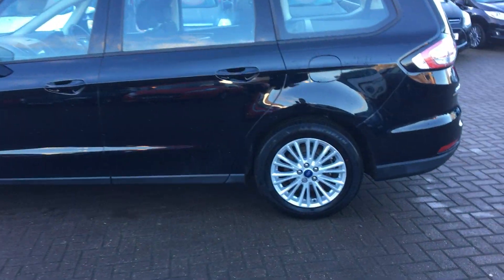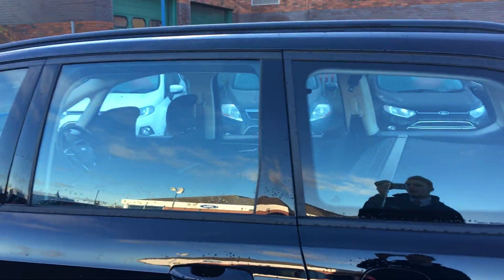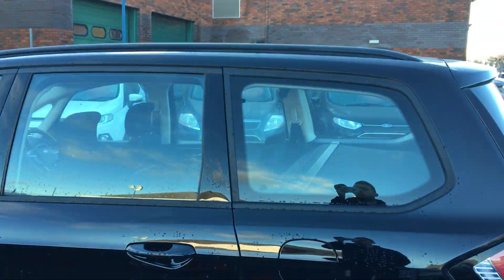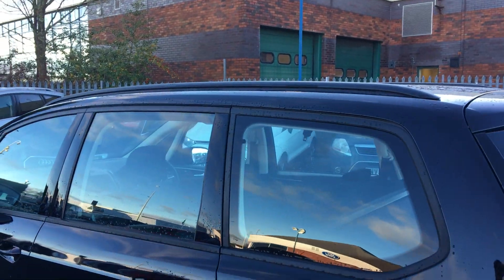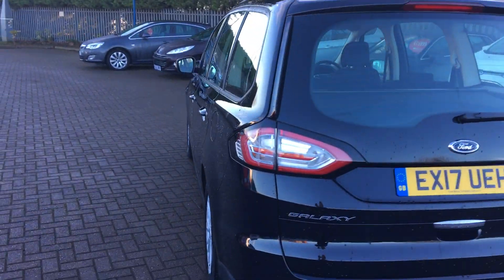Taking a closer look, you can see that we have Ford multi-spoke alloys all the way around, all in great condition. We have a nice high open rear end with roof rails on the top — whether you want to fit a bike rack or roof boxes, anything of the sort, it fits on nice and easily.